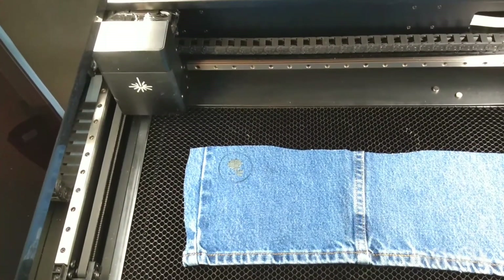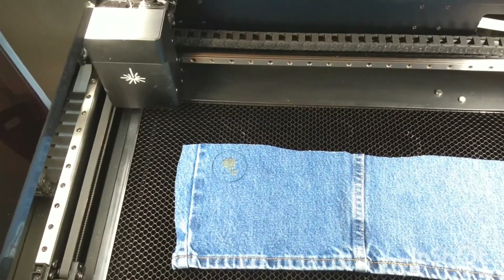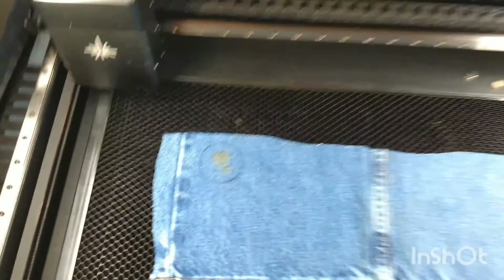The power for the cut was perfect - I'll zoom in and show you. I think I'm going to go a touch more powerful for the engrave and see how that does.